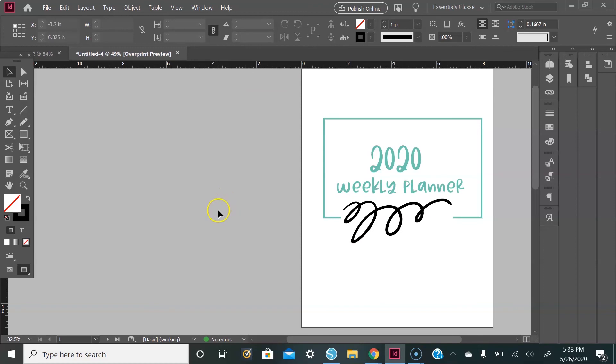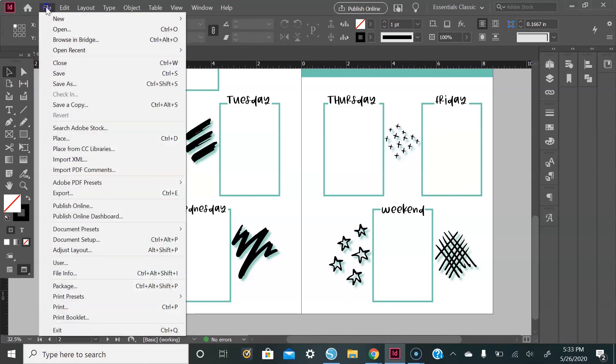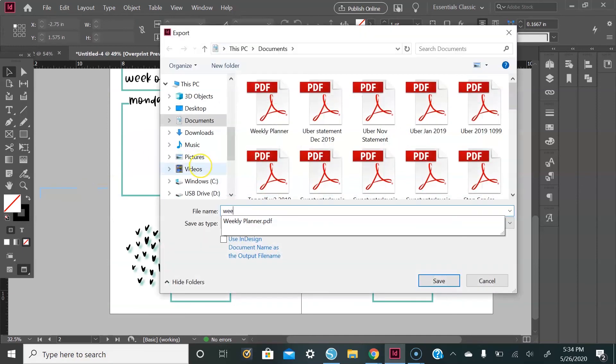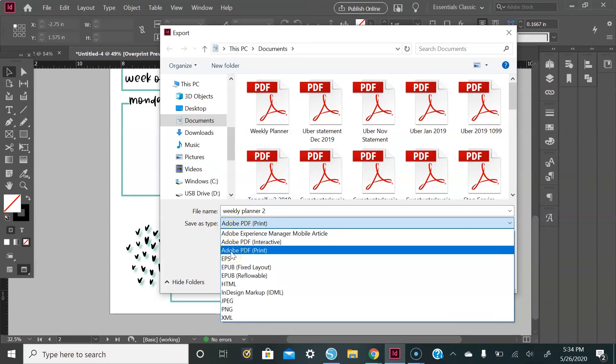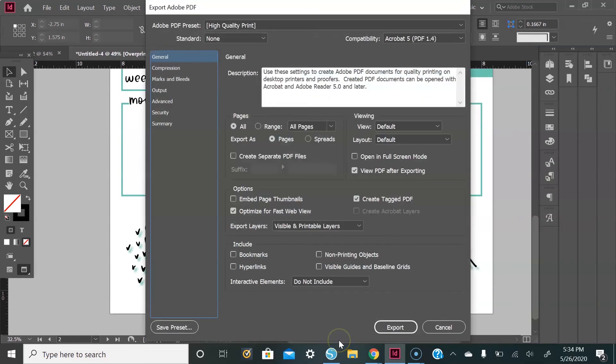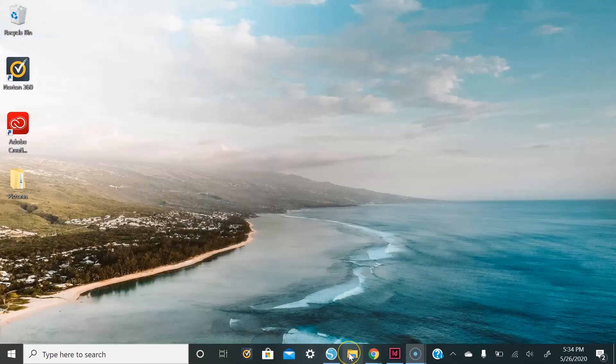Here is our weekly planner cover page and the planner. Go up to File — you can save it as an Adobe InDesign file or as a PDF. I'll be saving it as a PDF, so go to Export, give it a title, go to Save As Type, hit Adobe Print, and save. Leave all the default settings the same and hit Export. Here's what it looks like as a PDF.